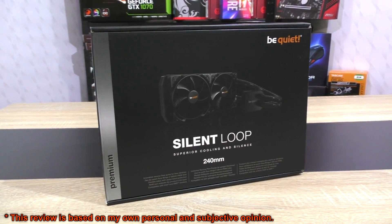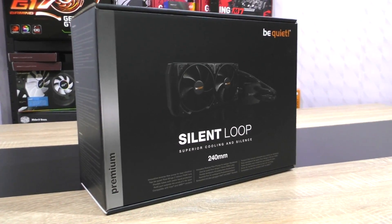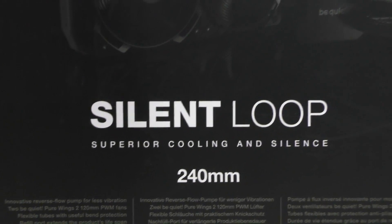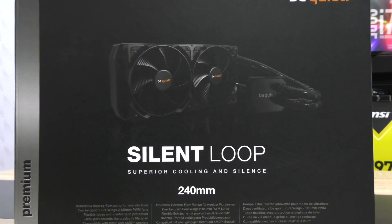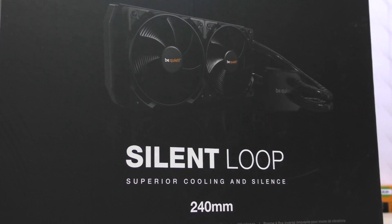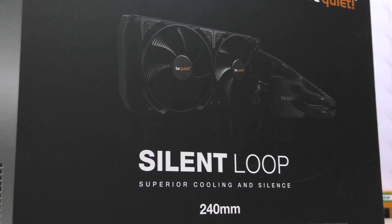In total there are the 120mm, 240, as well as the 280mm radiator versions available. The 120mm, I assume due to the less cooling surface, will most likely offer less cooling performance. The 280mm variant however has more surface to work with and due to the bigger fans should perform better and be quieter than the 120 or 240mm models.